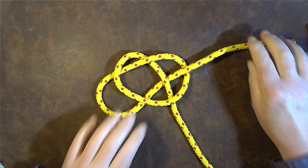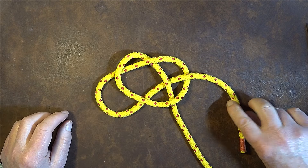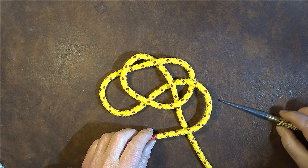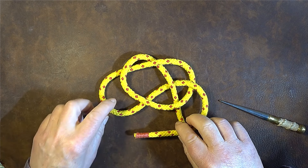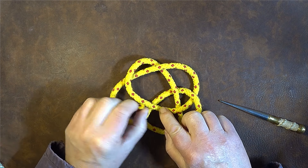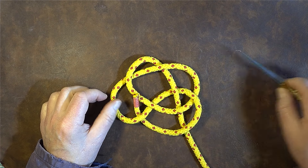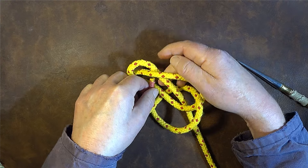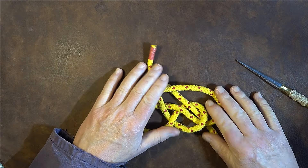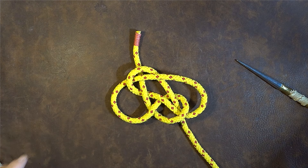Now I take my working end again and pass it around over the top of my standing part, then go underneath that loop, over the next — so it's underneath that one, over the next one — and then pass it down through everything. It may look a mess but we've actually tied this off now.